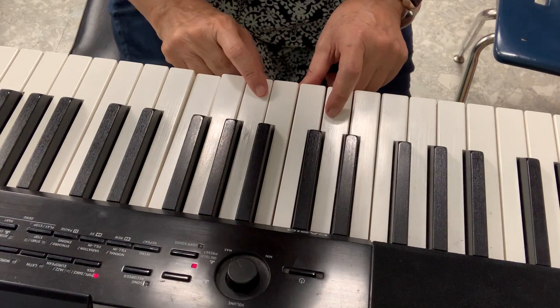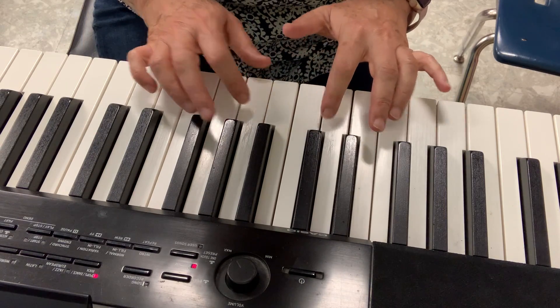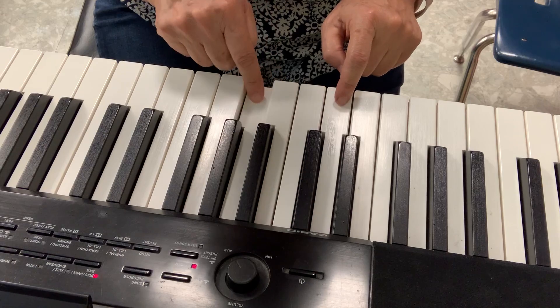Now I'm going to show you how to play that xylophone part on your piano. This is the low part of my piano, so you have to find the lowest. This is C, D, E, F, G.